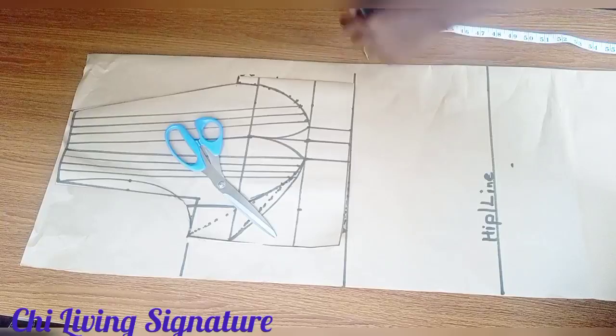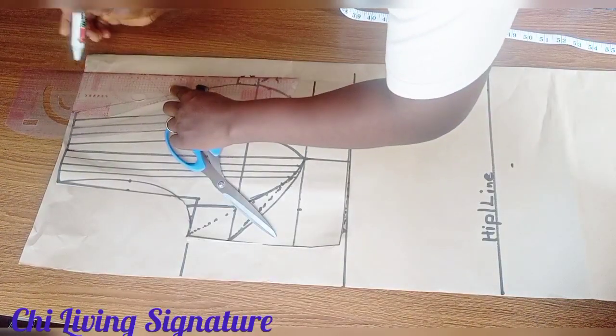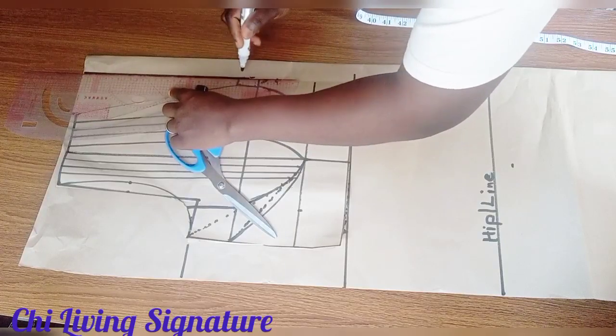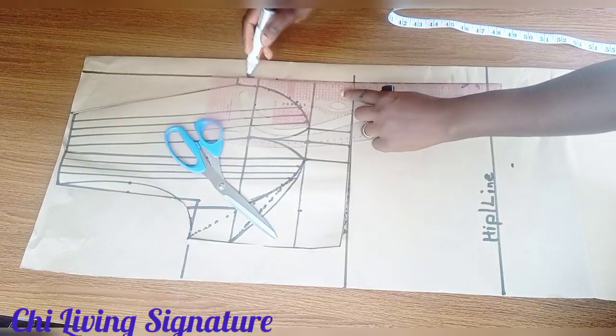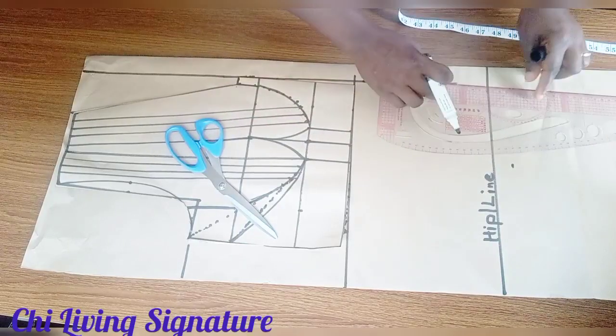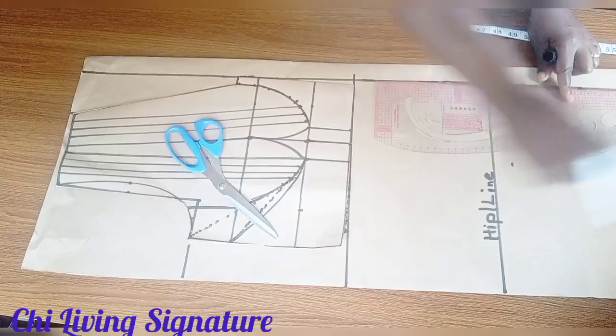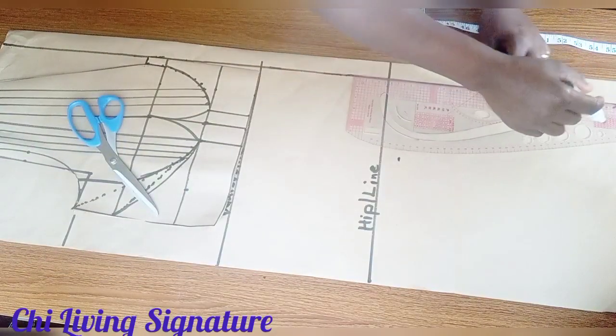For the zipper allowance, the dotted line is our zip allowance — connect it this way. And this is our hemming.